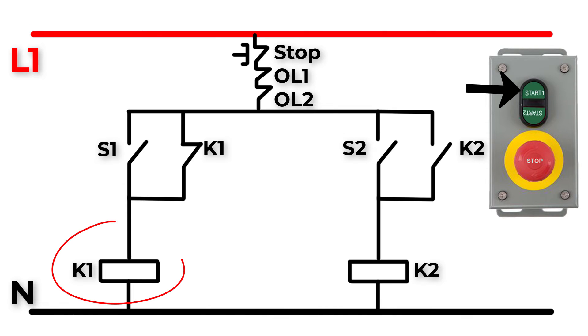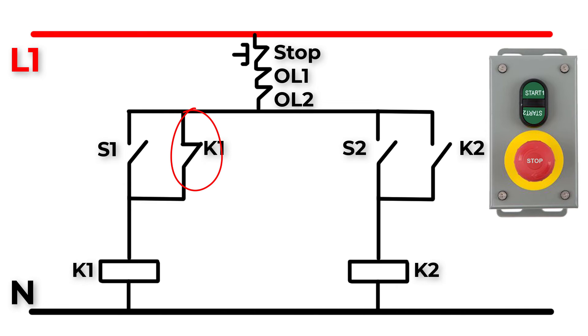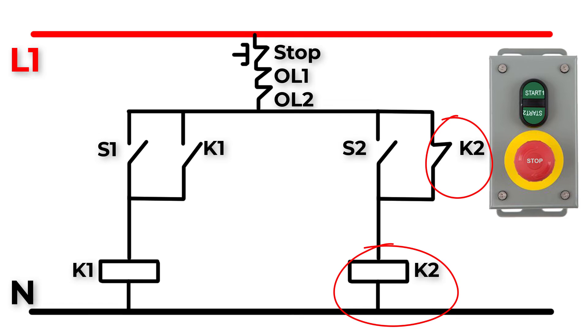If the stop switch is released, when we push S1, contactor K1 will operate and the motor will rotate in the clockwise direction. The auxiliary contact of K1 will close to make a latch. If we press the stop button the motor will stop. Release the stop button and press S2 — contactor K2 will operate and the motor will rotate in the anti-clockwise direction, with the normally open auxiliary contact of K2 closing to make a latch.